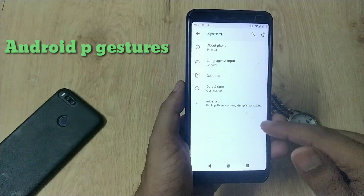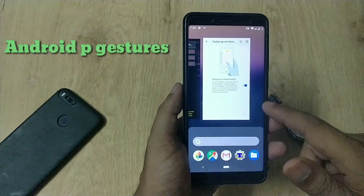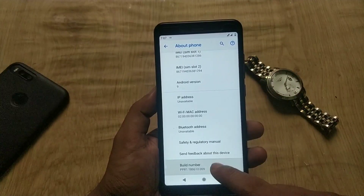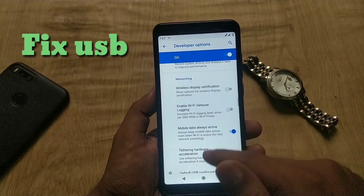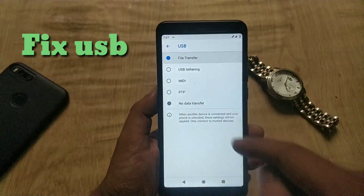If you want to enable Android Pie gestures, go to Settings, System, Gestures, and enable the option. If you have issues with USB file transfer, tap on Build Number seven times to enable Developer Options, then scroll down, go to USB Settings, and select the File Transfer option.